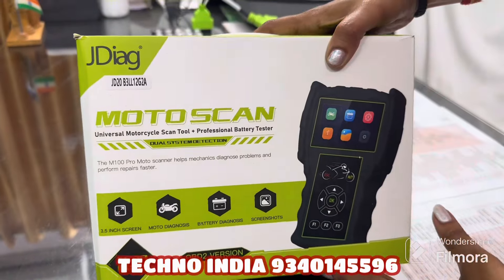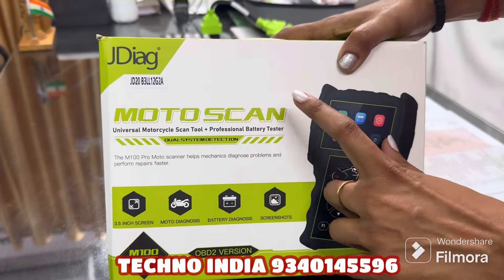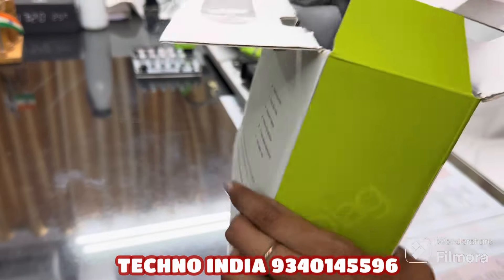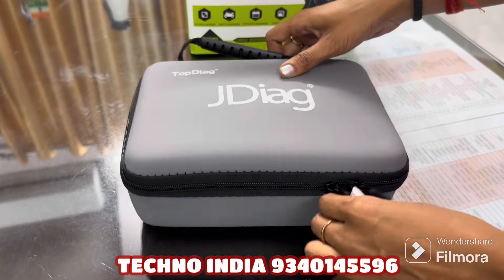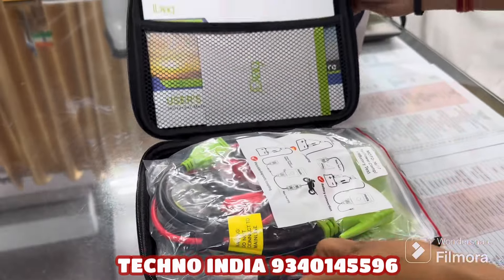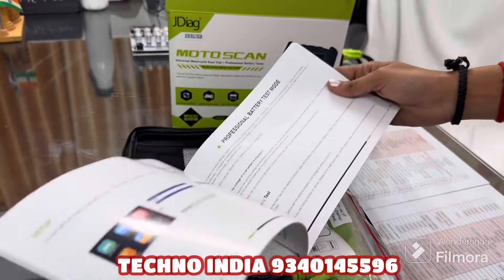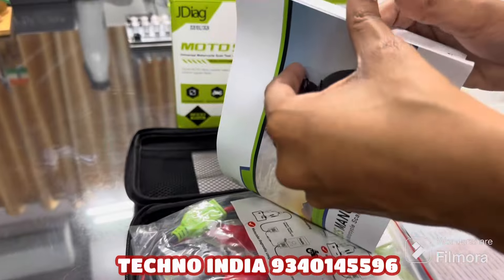So guys, this is our Motor Scan box. As you can see, it is a battery tester combined with the scan tool and has many functions and features. Let's open it. This is the JDAG sensor tester. As with every tool, we get a user manual. When you read it you will understand what each feature and function is and how to use it. There is a user manual included which you can refer to.